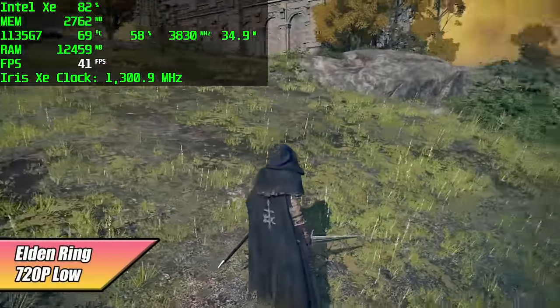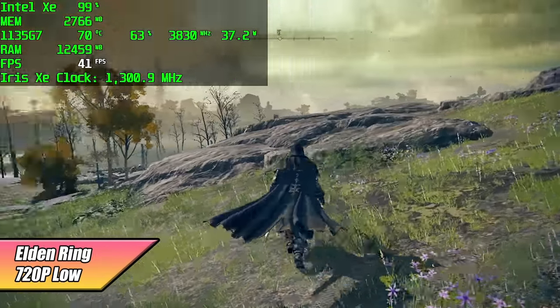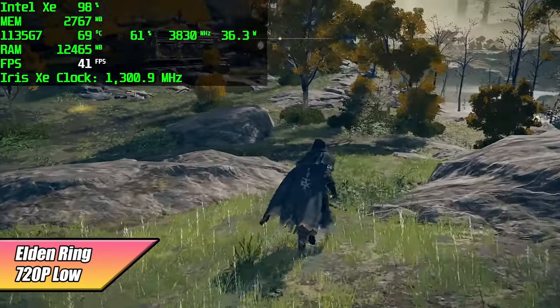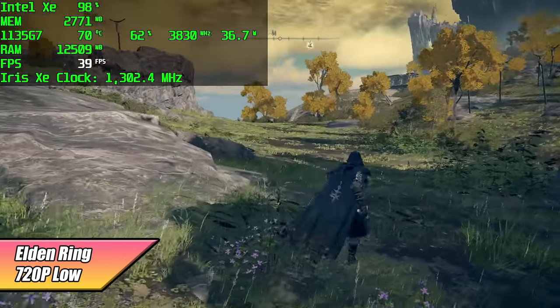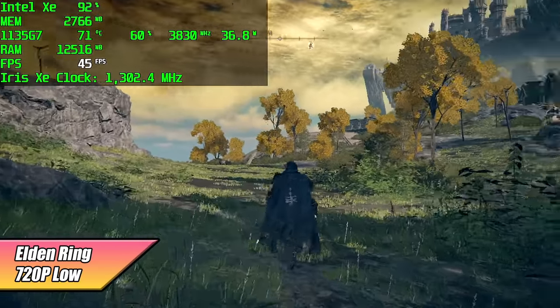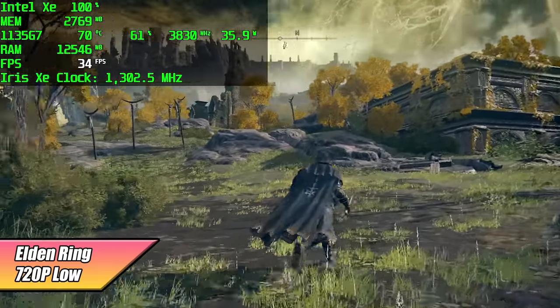The final PC game I tested was Elden Ring. I hadn't tested it on Xe graphics yet and it's doing way better than I thought — definitely beating out the Radeon Vega 8 graphics found in some 5000 series Ryzen APUs. It's not perfect at 720p low, but we do get an average of 36 FPS.